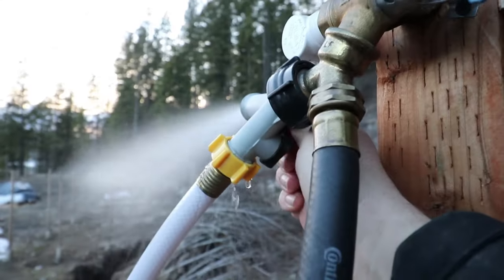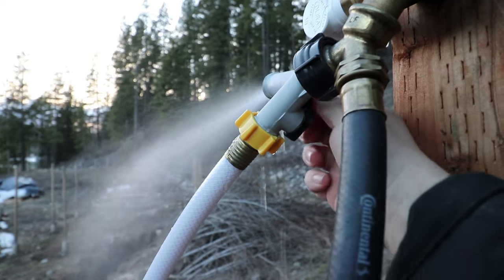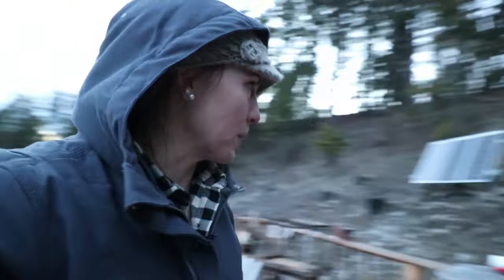I wonder if we have water here — looks like that's a yes! That's a good sign. Well, that's it for tonight. We were going to go get water but we've changed our minds — it's already 7:30, so we'd rather do that when we're fresh. We're confident we'll have our interim water solution back up and running tomorrow.